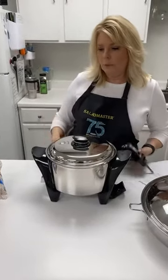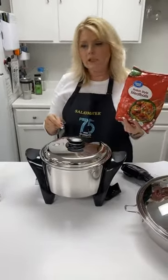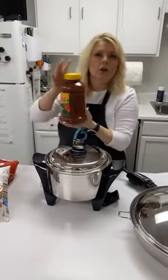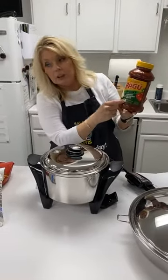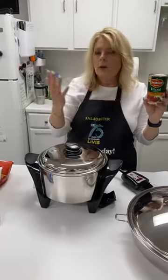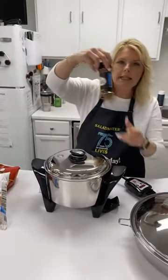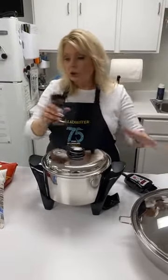Tonight we're doing some Italian meatballs in here — frozen to finish in 30 minutes or less. We're putting in a whole bag of frozen meatballs, one bag of frozen ravioli, one complete jar of your favorite sauce — we're using Ragu chunky garden — one can of diced tomato, or any stew tomato will do, and a little bit of crushed red pepper for taste.